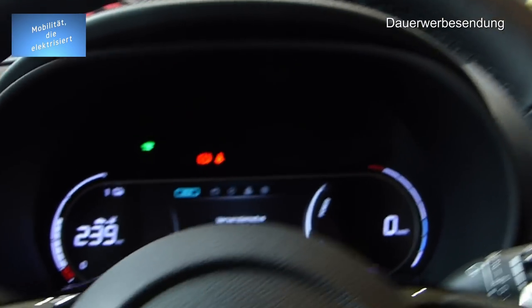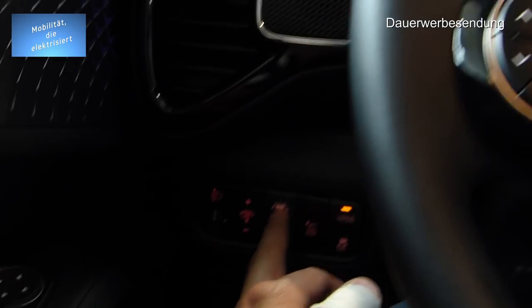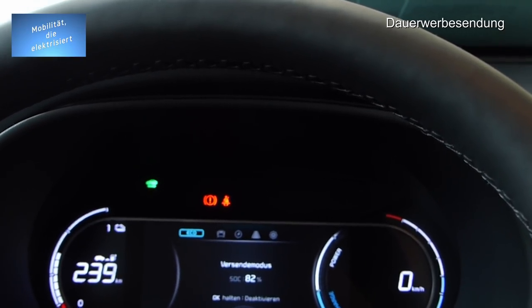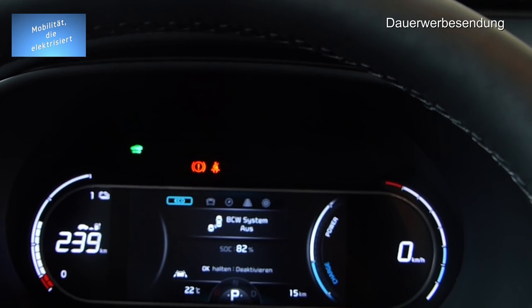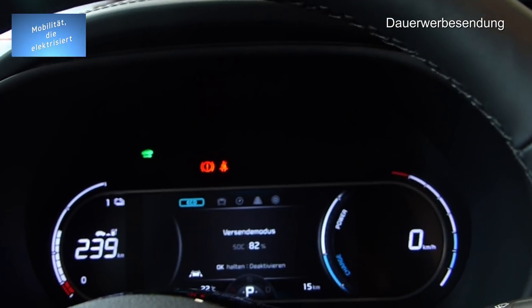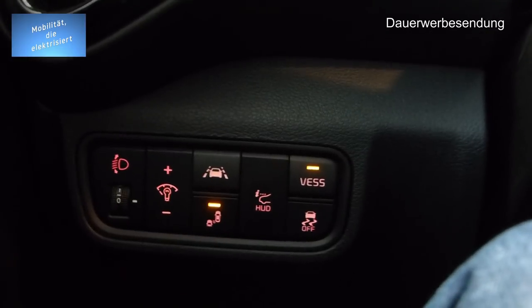Ich finde das wirklich sehr schön gemacht hier im Fahrzeug. Das Head-Up-Display kann ich jetzt einklappen — brauchen wir gerade nicht. Hier unten haben wir den Spurhalteassistenten, den kann man aktivieren bzw. deaktivieren. Dann haben wir noch Blindspot an oder aus — ich würde es anlassen. Wenn man es aktiviert, leuchtet es draußen auf. Das ist sehr schön gemacht, man wird daran erinnert.